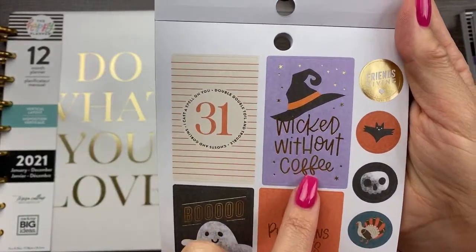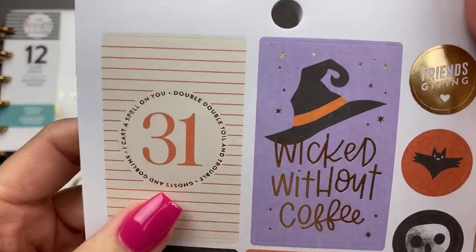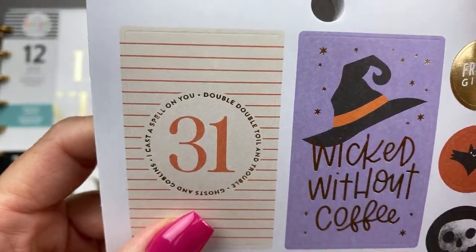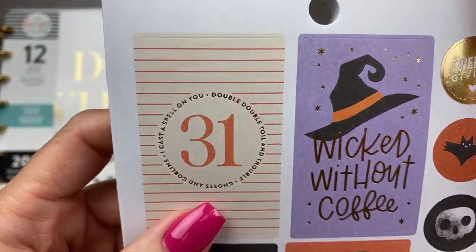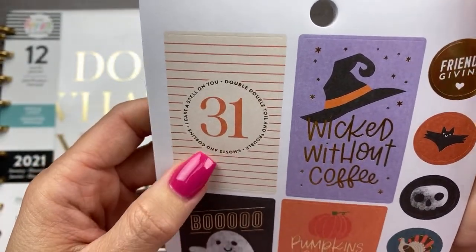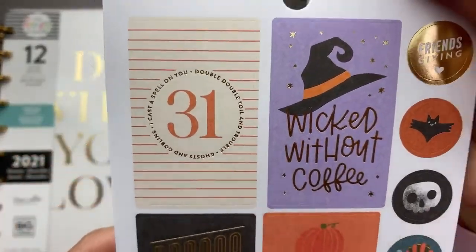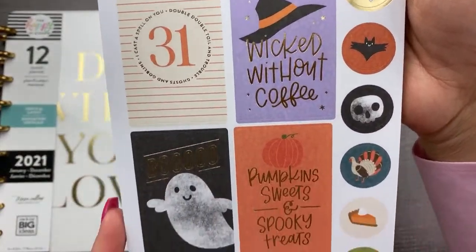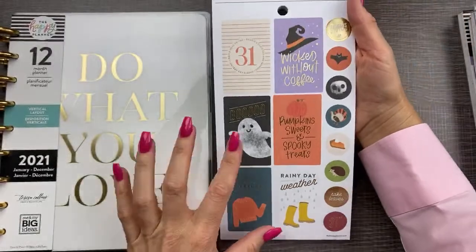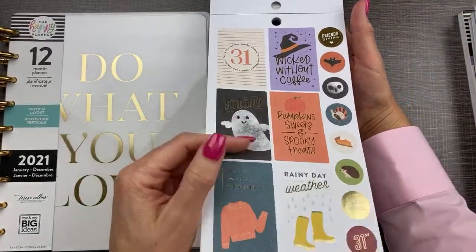Wicked without coffee — that one's for me. What does this say? Let's get real close. It says 'I cast a spell on you.' Double bubble toil and trouble. Ghosts and goblins — that's cute. Some circles, and those are regular vertical boxes. Look at that — that's so cute, I love that.